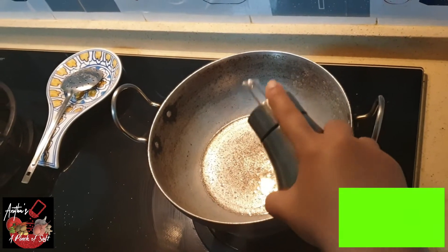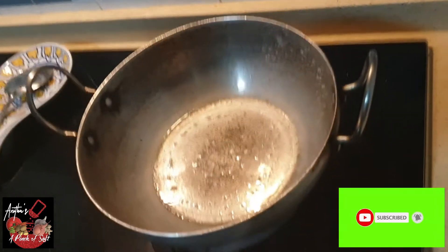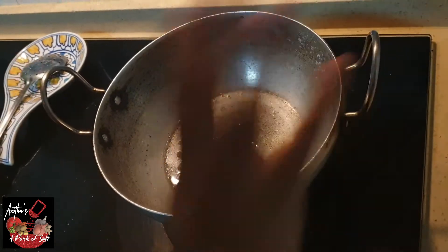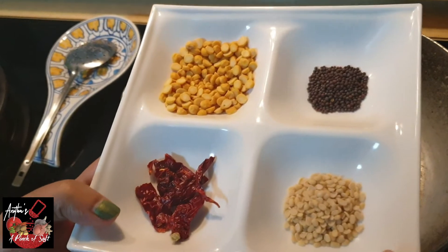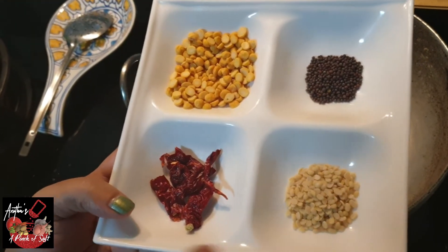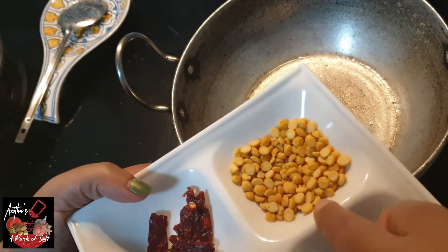As usual, you can use oil. When you heat the pan, I will put in half a teaspoon, add 1 teaspoon, add 1 teaspoon, add 1 tablespoon.